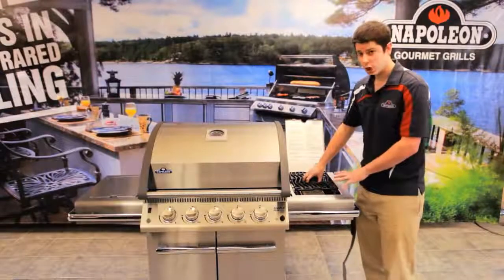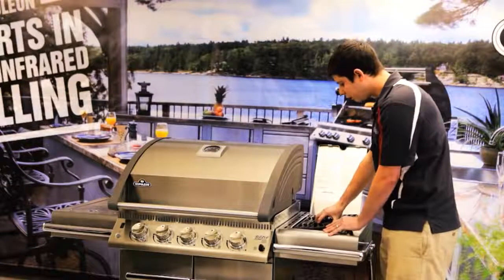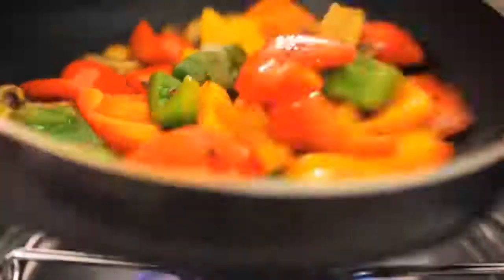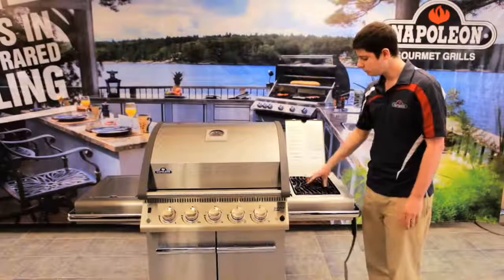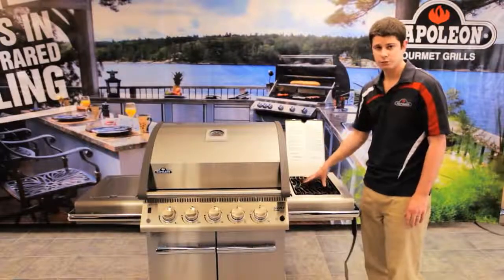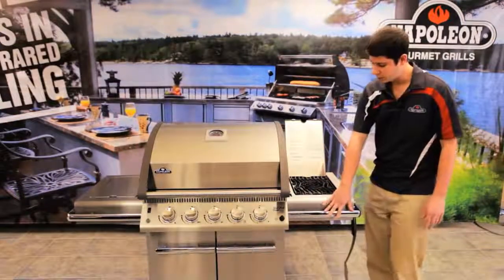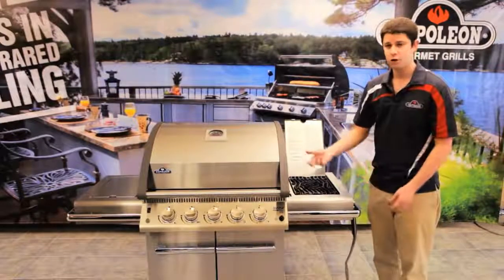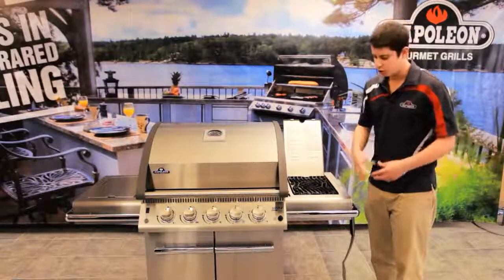Now this isn't just for searing steaks — it's for other uses as well. If you want to sauté some mushrooms or vegetables, you have a wok, or if you want to boil water, you can still do that. We have two positions: the down position is for using your pots and pans. One thing I want to mention about our side shelf is there's a towel rack. If you're cooking ribs and getting saucy, you don't want to be wiping your hands on your pants or shirt — you can put a towel here and wipe your hands.